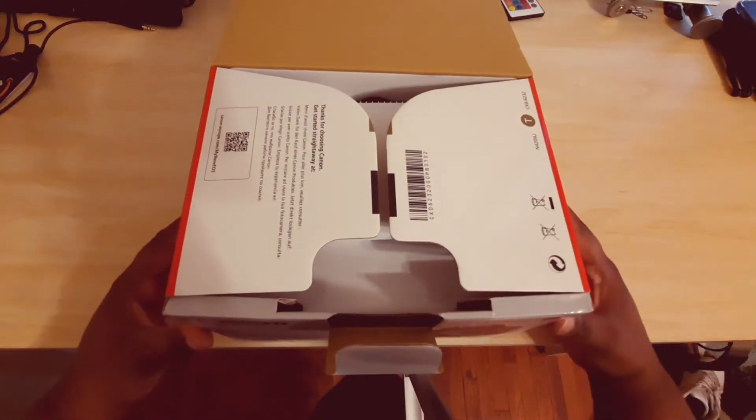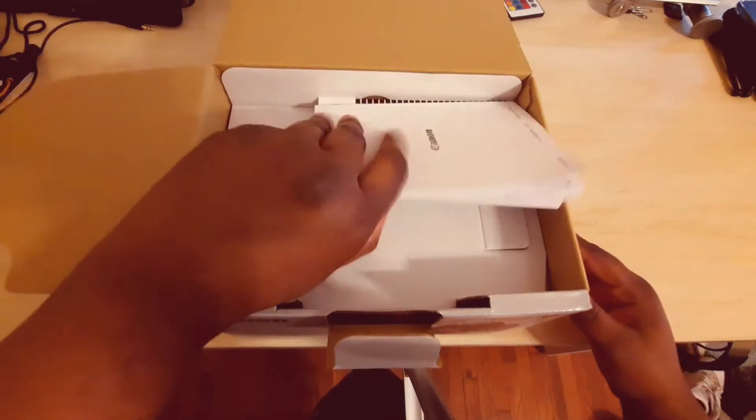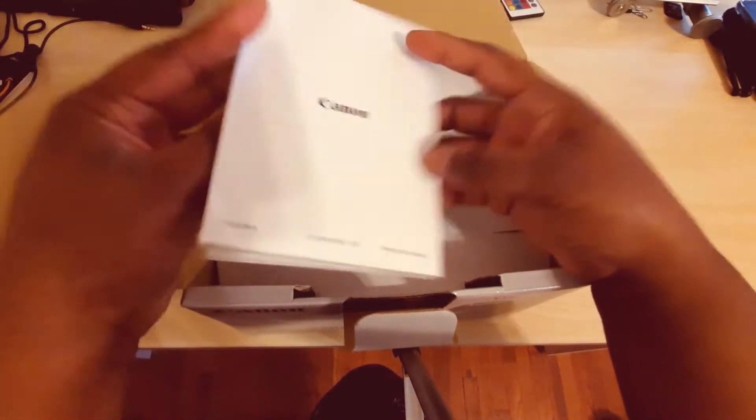I've been wanting a camera for the longest — not just since I've been on YouTube. I've always wanted a DSLR camera. I don't know why, probably because I'm a tech person and I've always wanted one.